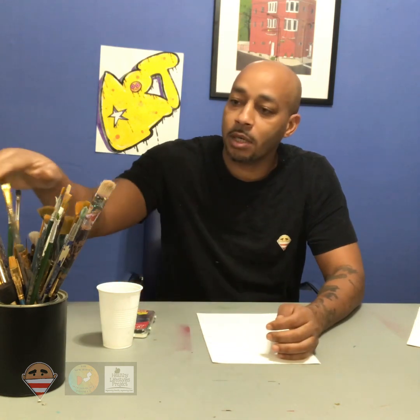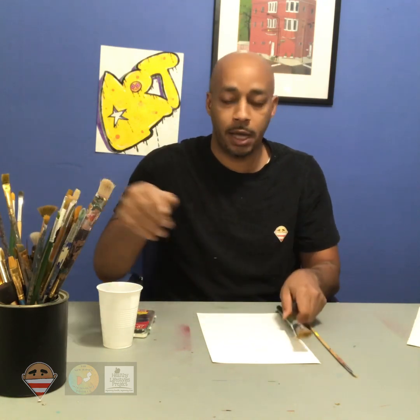Hi everyone, welcome to another episode of Art with Mr. Malik. I'm your host, Mr. Malik. Welcome back. Today's episode of Art with Mr. Malik, we're going to talk about paintbrushes and the fabulous different types of paintbrushes we have.